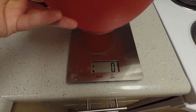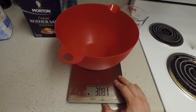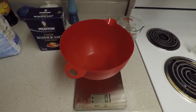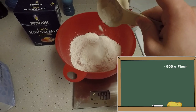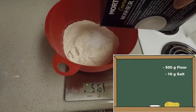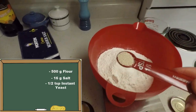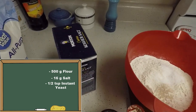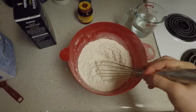First, put the bowl on the scale. Make sure the scale is zeroed out. Next, add 500 grams of flour. Next, add 16 grams of salt, and a half teaspoon of instant yeast. Now that you've added all the dry ingredients, it's time to whisk them all together.